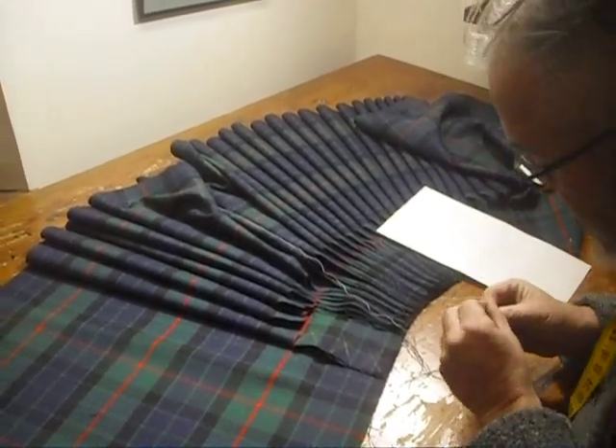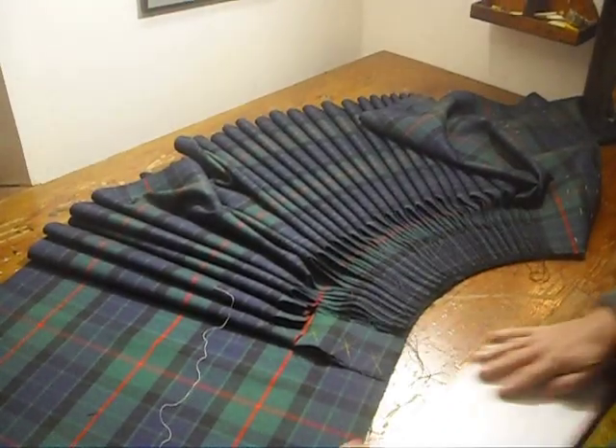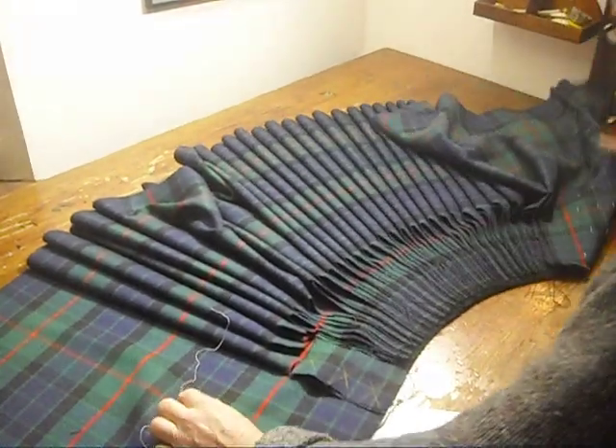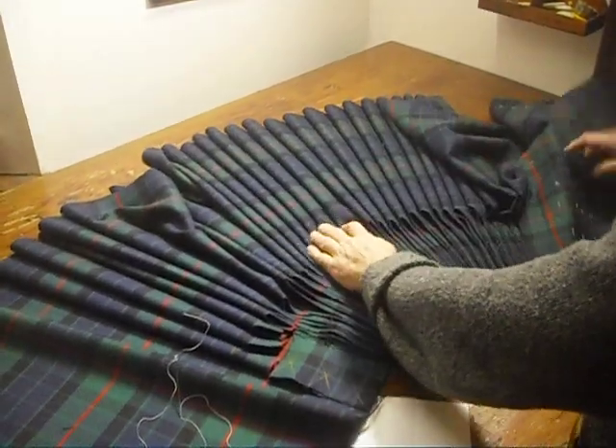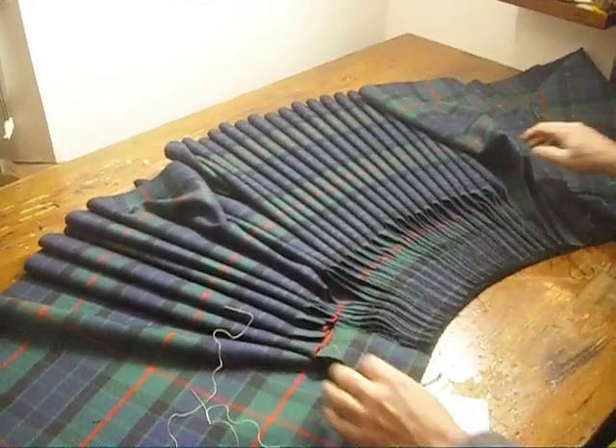I'm going to do this with white thread just to show the contrast, because normally I'd be doing this with black thread to be as invisible as possible. We'll use white thread for demonstration and then I'll take it out and properly do it later.